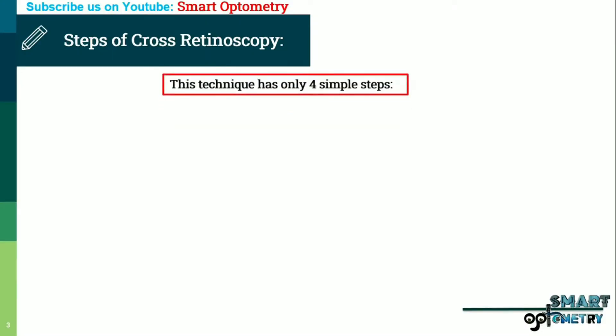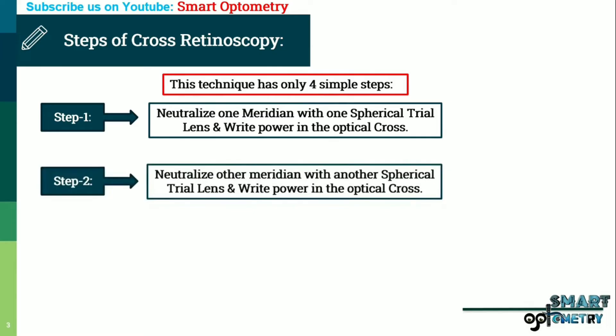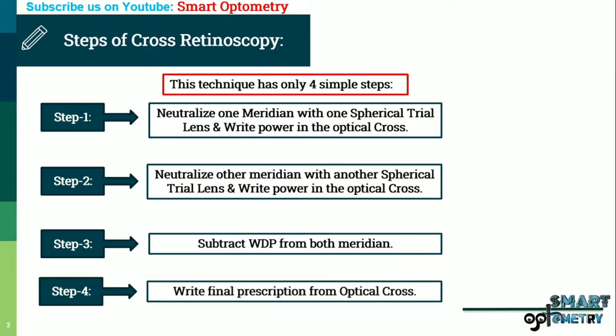Technique 2 — Retinoscopy with two spherical trial lenses — has only 4 simple steps. Step 1: Neutralize one meridian with one spherical trial lens and write the power in the optical cross. Step 2: Neutralize the other meridian with another spherical lens and write the power in the optical cross. Step 3: Subtract working distance power from both meridians. Step 4: Write final prescription from the optical cross.